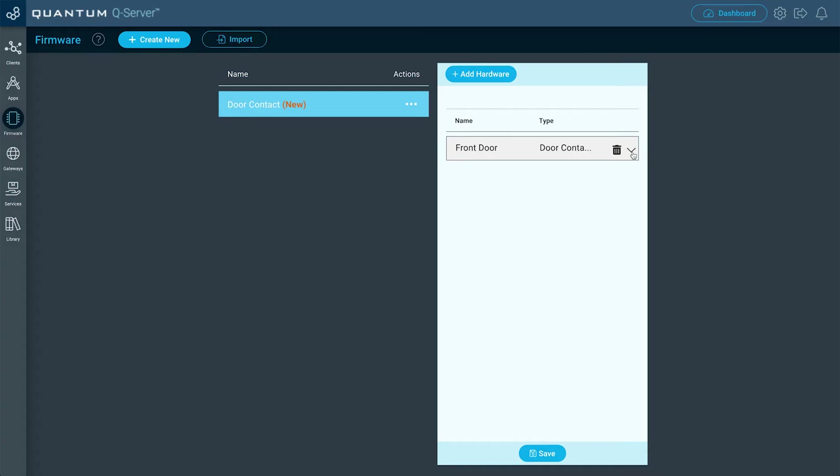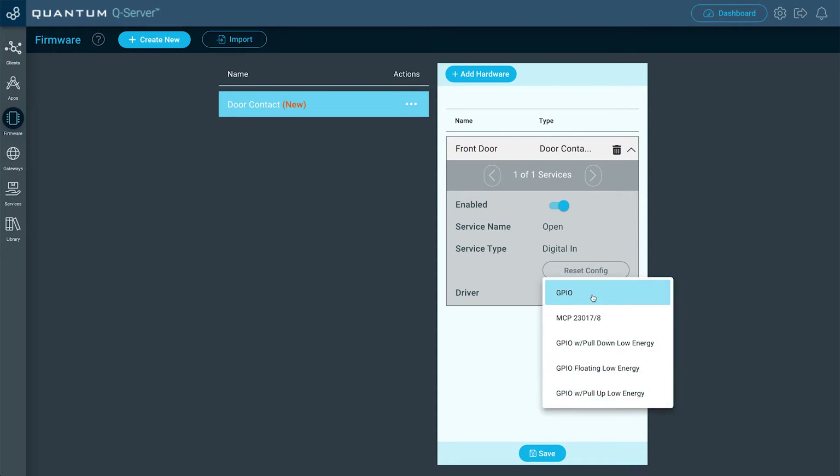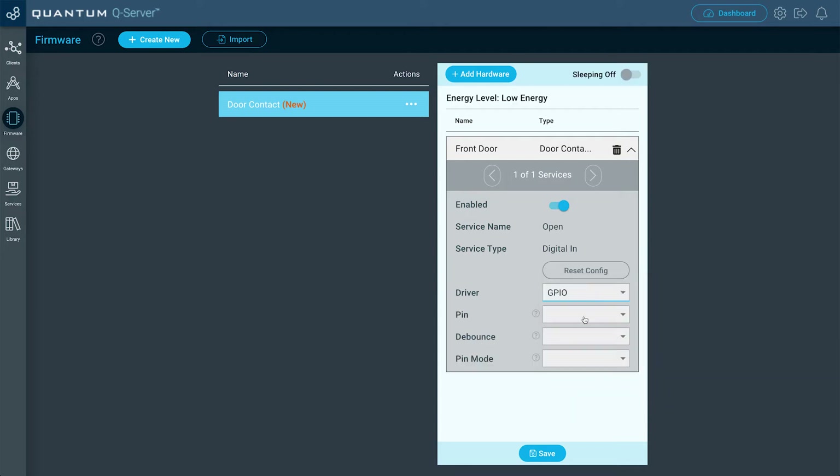Now let's configure the Door Contact. Click the dropdown, and for Driver, we're going to select GPIO. You could also try out the different low energy options if you're trying to use the CoinCell battery for the Build-A-Base, but for this one we have it plugged in, so we're going to do GPIO. For pin, I put it into GP6, so I'm going to select that one. For debounce, I'm going to select Enabled. And then for pin mode, I'm going to select Input Pull Up. This is similar to a push button, so you have to figure out how you want to wire it up before you do this project, as well as select the correct pin mode for the firmware. You can check out our video in the How To Electronics series on the push button, as well as the documentation — I'll link those in the video description below.